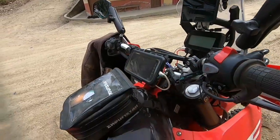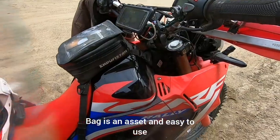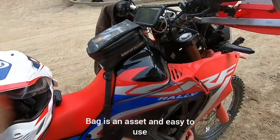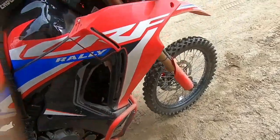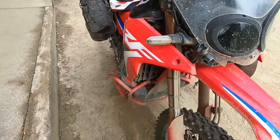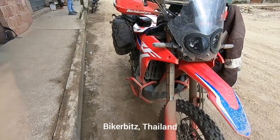Really good Endura tank bag — comes off really quick and easy when you want to get access to the fuel. Crash bars are good, they look nice and they work, but they are a bit like butter — it's only been down once and it folded quite easily, and it wasn't a big crash.